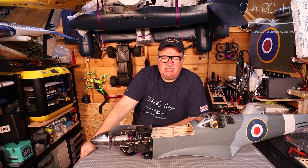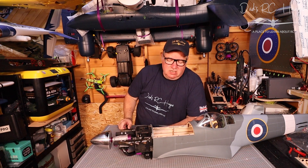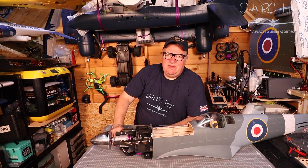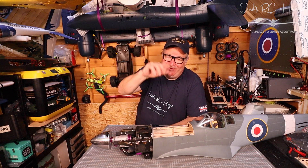This is Dad's RC Hangar — Chris's journey in the RC world. It's a fantastic hobby. Hopefully you'll get out flying this weekend — be safe, but most of all have fun. Thanks for stopping by, see you next week!